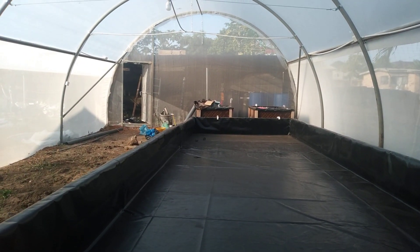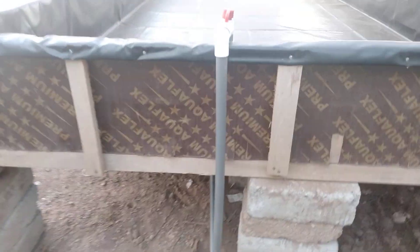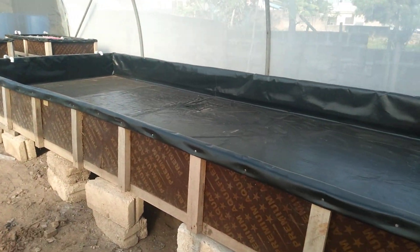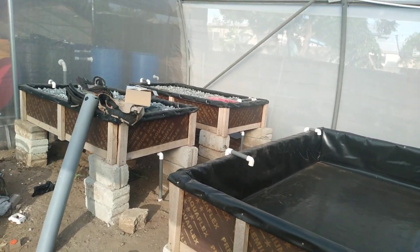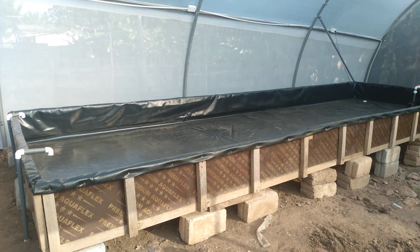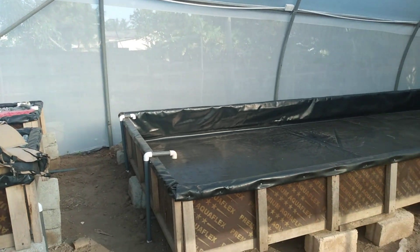As we wrap up with the setup, we'll send you an updated video on how the system looks finally and how it also performs. I'm excited that this will prove that aquaponics works and that you can grow sustainably from such a system. I'll send updates as time goes on — thank you for watching.